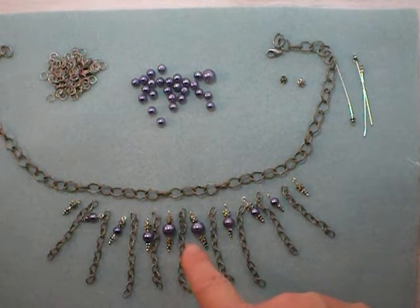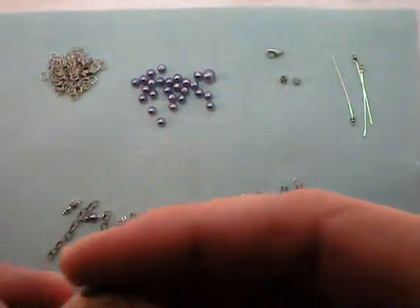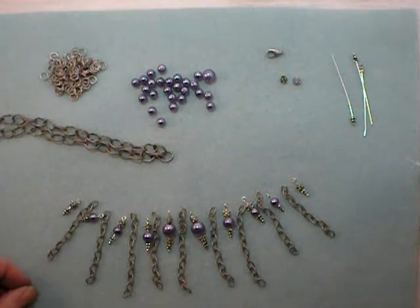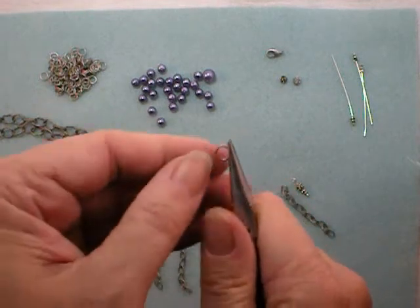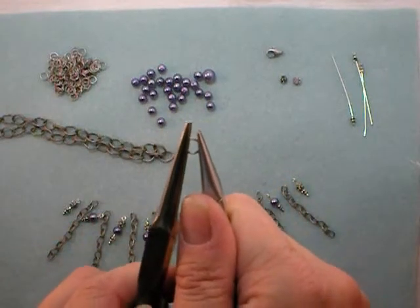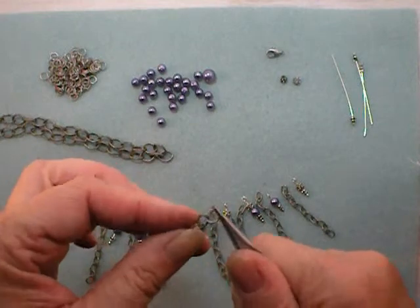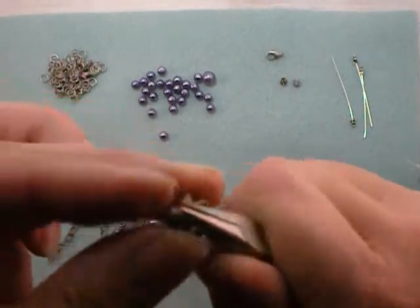You may have to adjust the spacing as you go. First, fold the chain in half to find the center link. Then open up a jump ring by positioning the split at 12 o'clock, grab each side with a pair of chain nose pliers, push one away from you and pull one towards you to twist it open. Grab one end of your longest length of chain and close it up nice and secure.